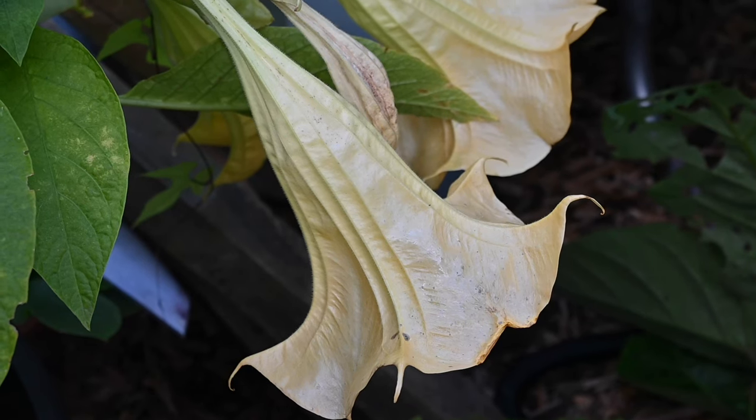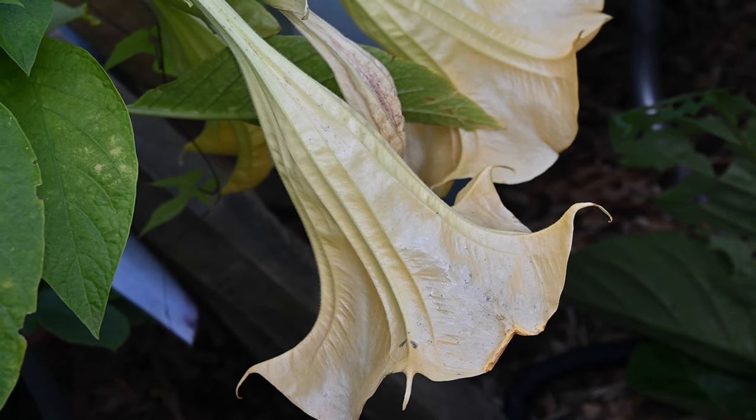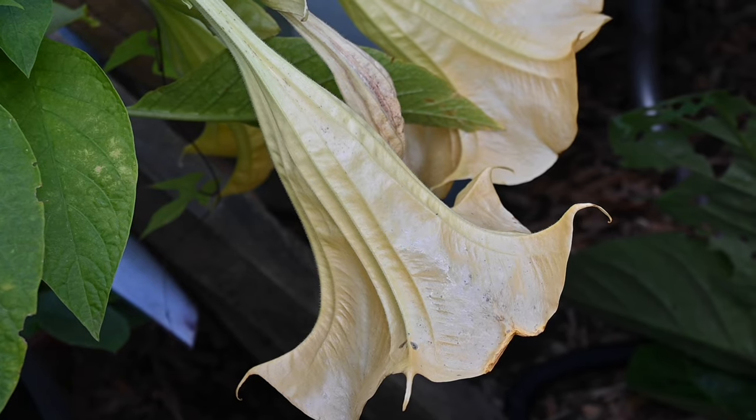Brugmansias or angel's trumpets: you would normally overwinter by keeping warm in a conservatory or greenhouse, but you can let it go dormant and it'll come back fine. Strip off all the leaves — it will drop them anyway — cut back most of the newest growth on the stems, keeping the old woody framework, then keep it dry. Dig it up or leave it in a pot, let it dry out, and bring it into a cooler place — the garage, shed, or right next to the house where it won't completely freeze through. Kept really dry, most types of angel's trumpets will survive this method.